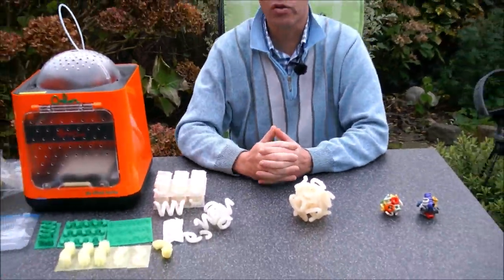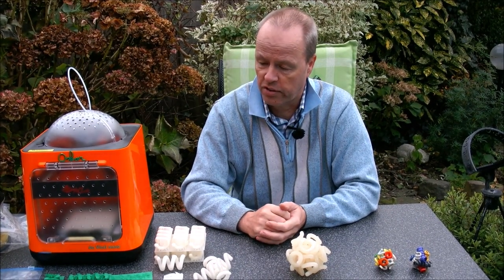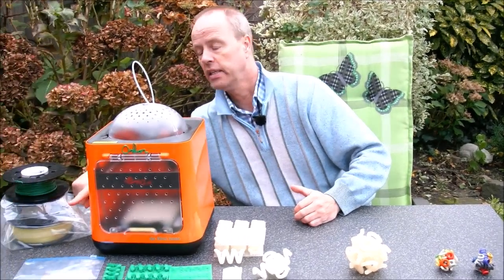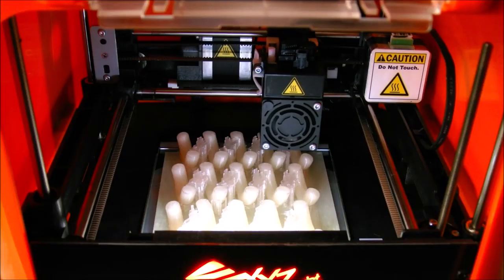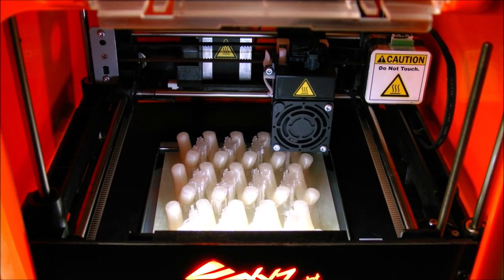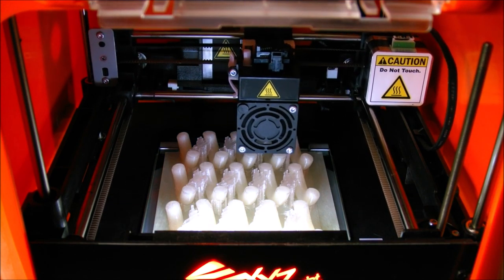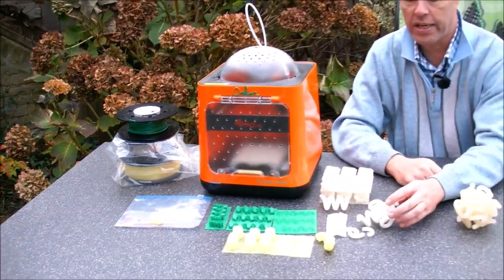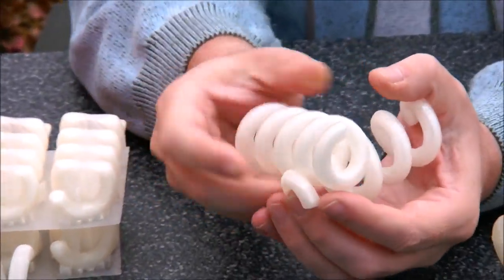After unclogging the printer many times, I started printing with the transparent filament, which you can see here in the second layer — now safely packed. We started and, hooray, when we started printing the spirals, things worked.